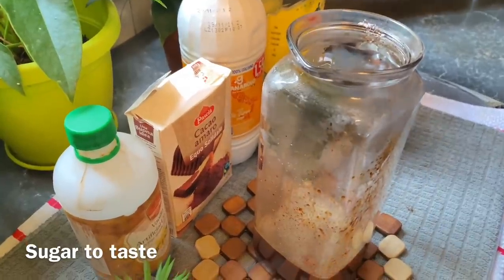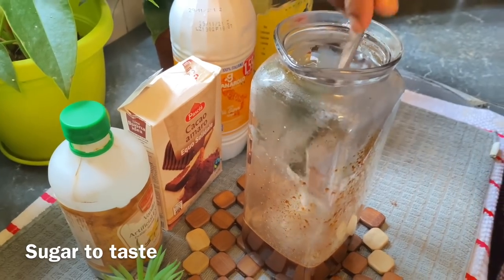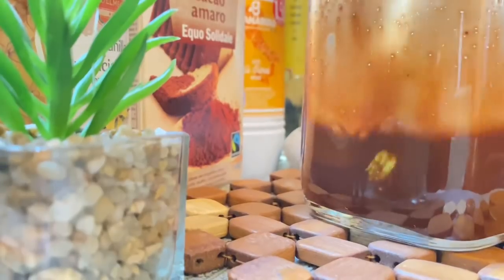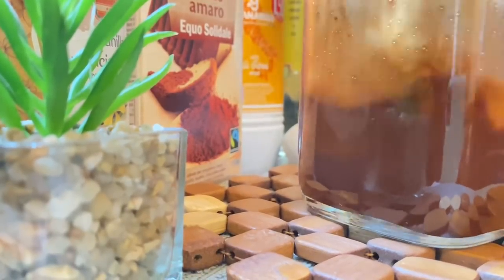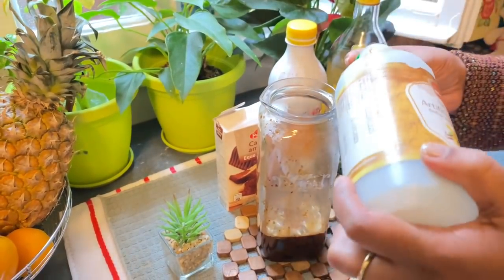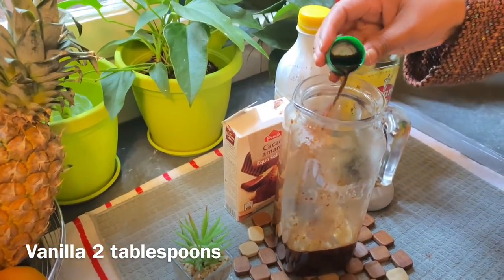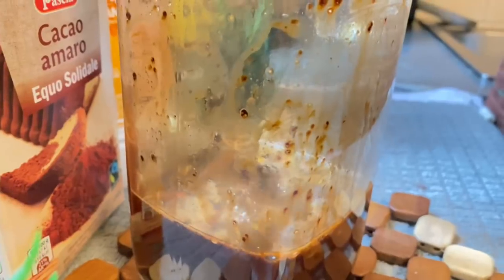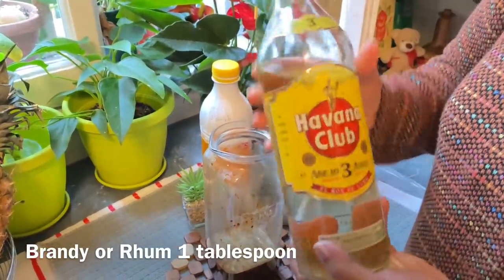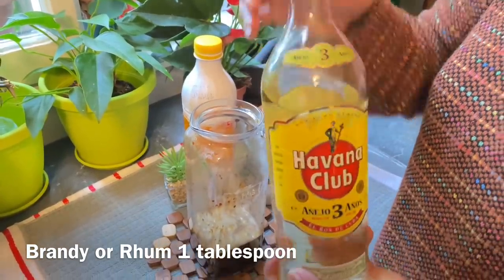We will use green garlic. Then we will put it in 1 to 2 liters. Then we will put the whole vine, and I put vanilla. This is rum. These are good ones — make it as solid as possible.